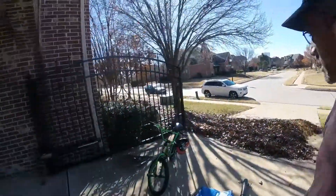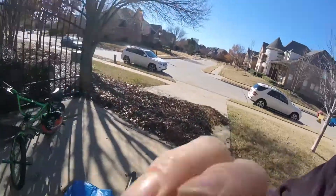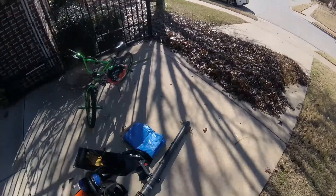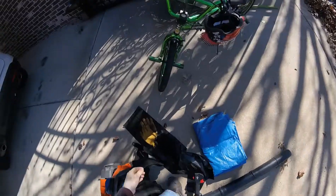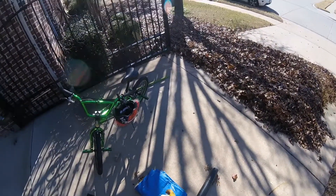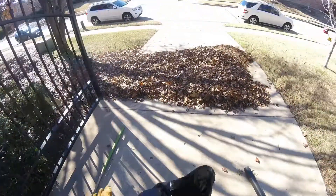Hello YouTube, today we're going to show you a little trick we use to bag leaves. It's fall in the great state of Texas and we have a whole bunch of leaves piled up here. We're going to show you a way to easily bag them, so let's get started.